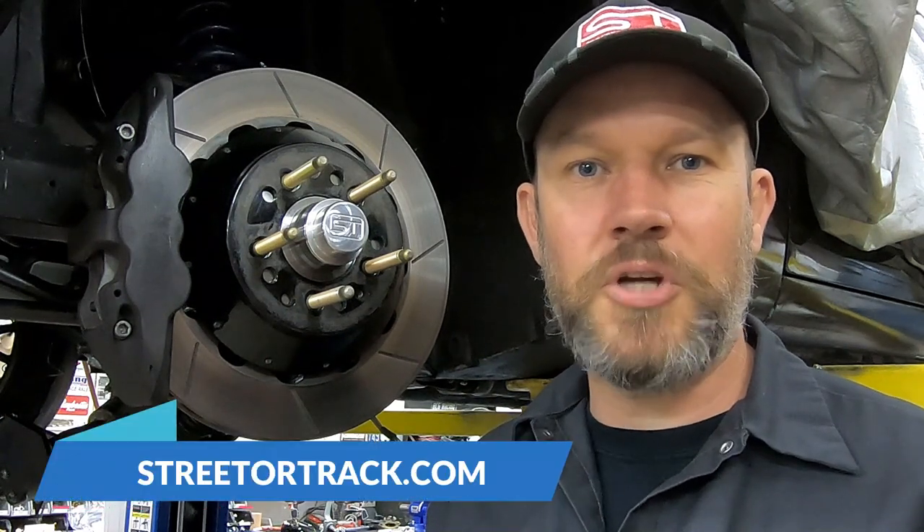I hope you had as much fun watching this video as I did making it. If you have any questions about the spindle or any of our other products, give us a call or check out our website at streetortrack.com. Don't forget to hit the subscribe and like button.